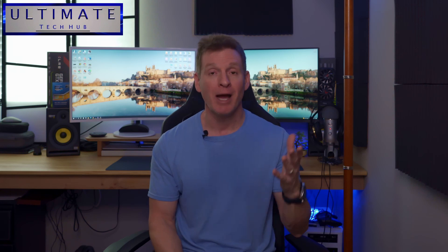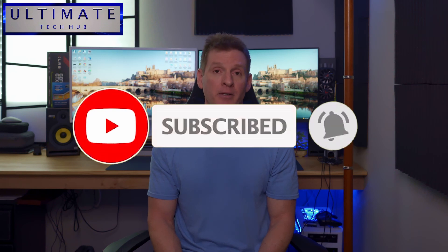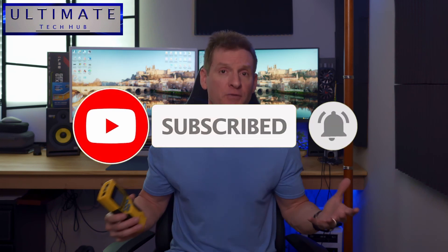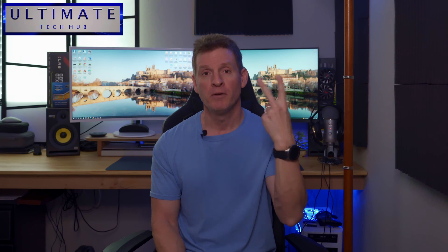Well guys, if you made it this far, thank you for watching. I really appreciate it — you guys are awesome. If you like this video and you found it helpful, please give a thumbs up and share it. And of course, hit subscribe — it's free. I'll see you in the next video real soon. Peace.